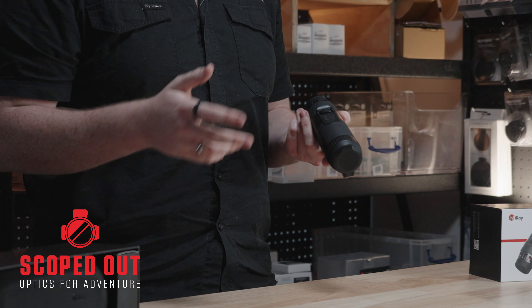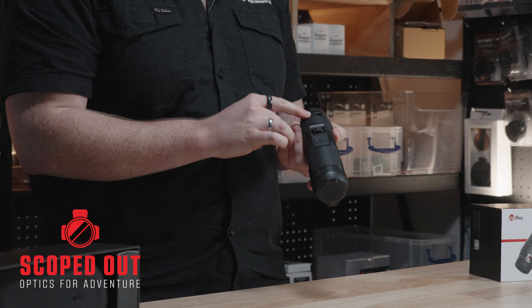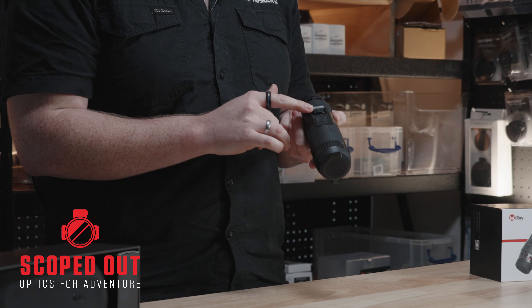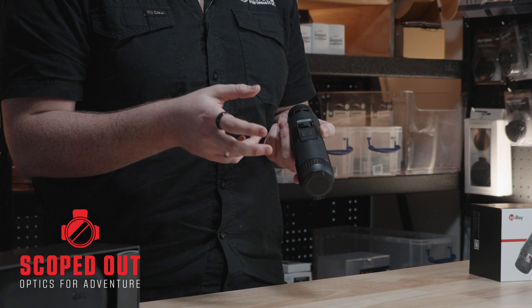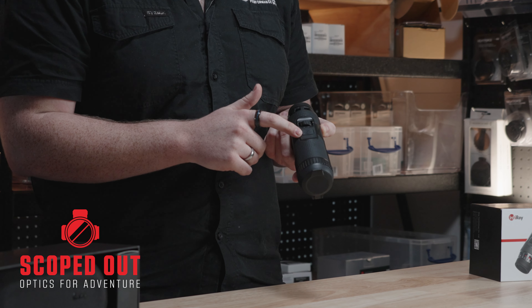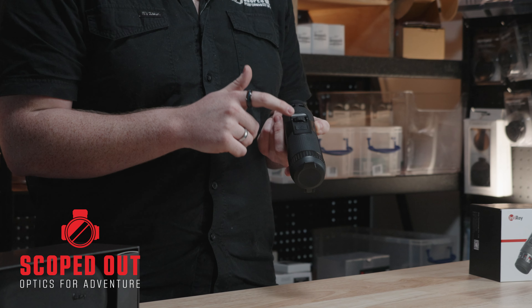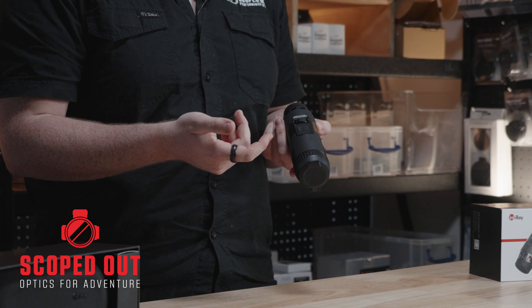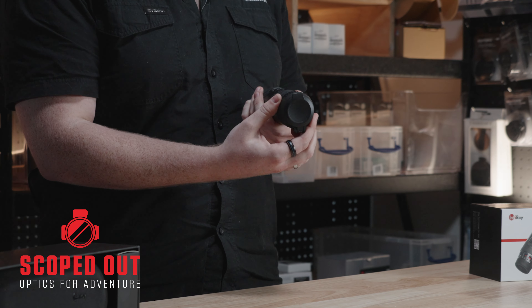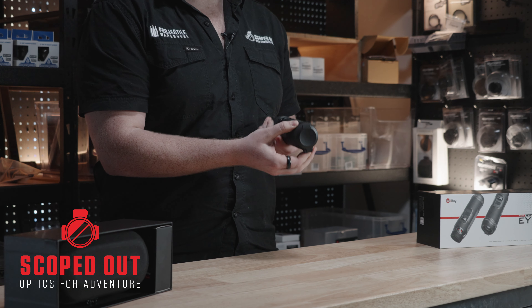Just to give you a quick rundown of the unit — we've got the diopter adjustment up the back end. We've got your magnification dial as the first button, so if you click this in it'll bring up all your different image adjustment settings: your contrast, your brightness, and your different filters. If you hold it down it's going to bring up all your internal settings. Just ahead of that we've got your camera button — if you hold it down it's going to take a picture, and if you click it in it's going to start recording. Then down the end here we've got your focus dial next to the objective lens.